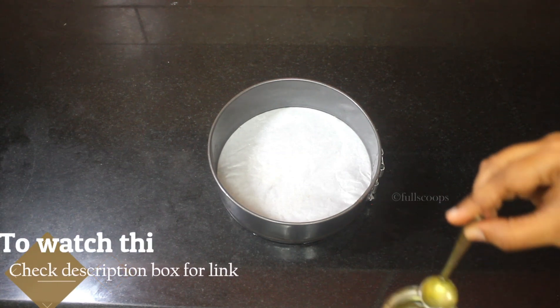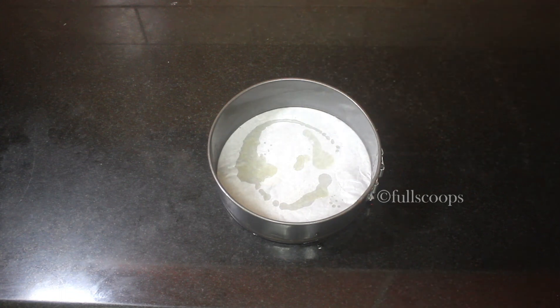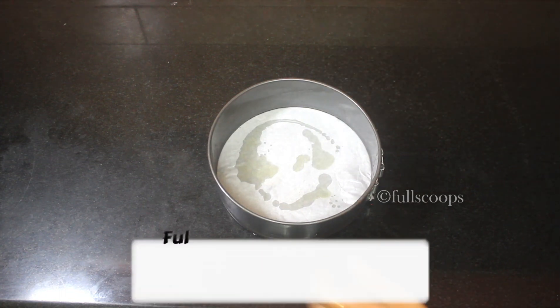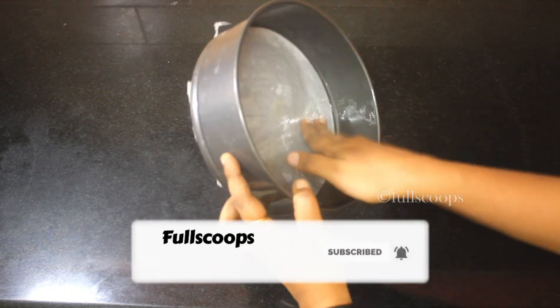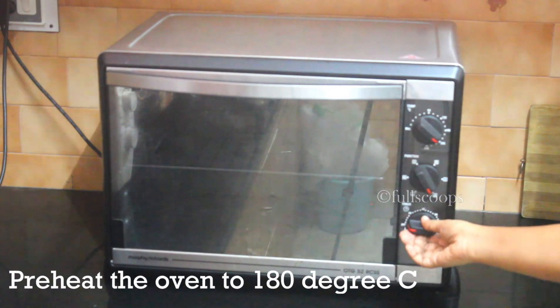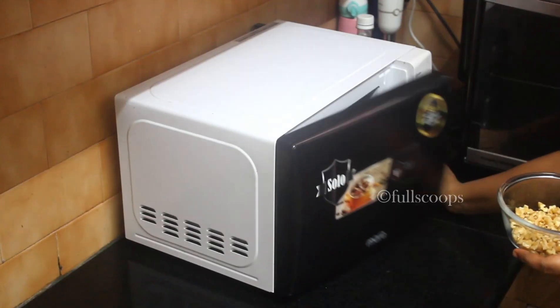To bake this cake I have taken an 8-inch round cake pan. If you don't have a round cake pan, you can take a square tin also. You can use an 8 or 9-inch pan. Place a baking paper or parchment paper at the bottom and spread some oil or butter so that the cake comes out easily without sticking. Also preheat the oven to 180 degrees Celsius for about 20 minutes.